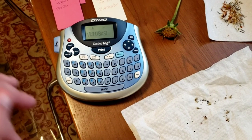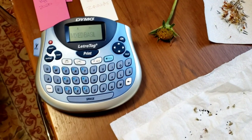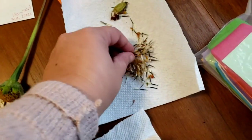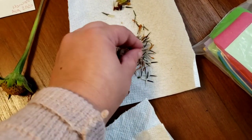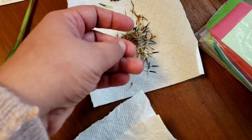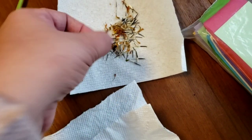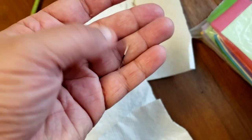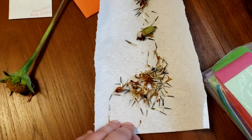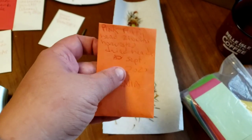Over here I have marigold seeds. Here's one that still has the flower on it — you just take the flower top off and that's your seed to plant next year. I need to clean them up and put them in an envelope like this one I started for some pink zinnias. I have no idea whether the colors stay true, but I figured I'd at least mark what I've harvested.